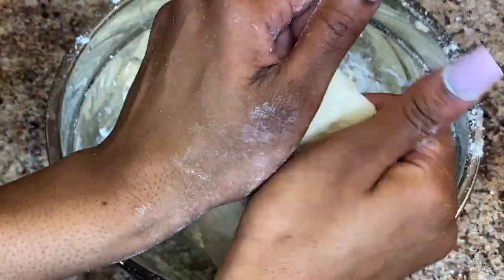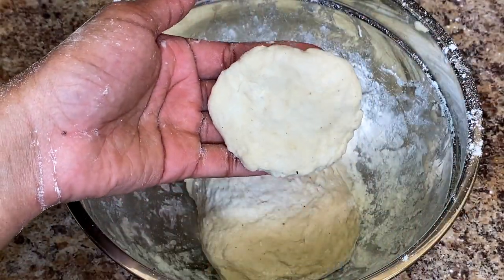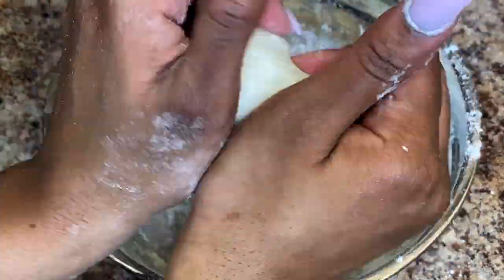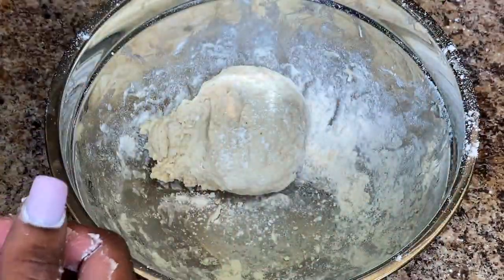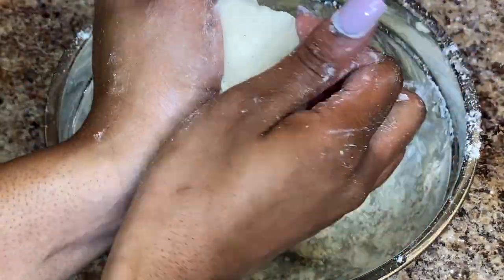I've finished shaping my dumplings into discs — I try not to make them too thick. I drop them in a pot of boiling hot water with about a teaspoon of salt and let them boil for about 15 minutes. If I make them thicker, I go a little longer just to let the flour cook through, but on average I do fairly thin dumplings and leave them for about 15 minutes.